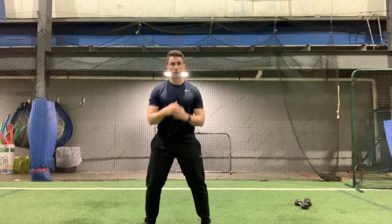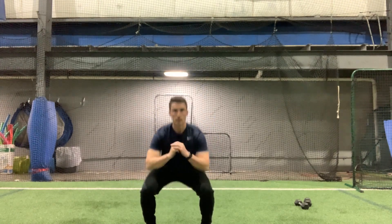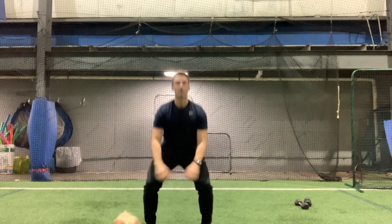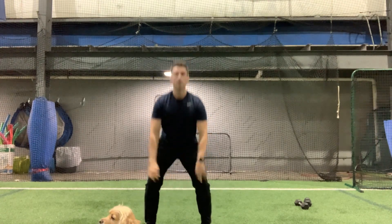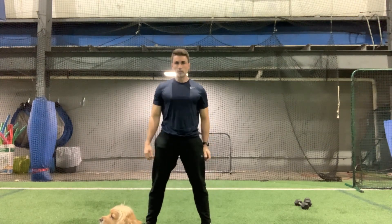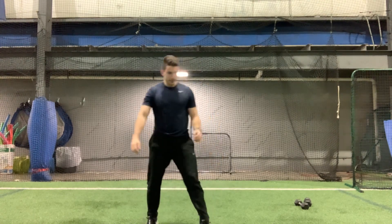All right, 10 squats, here we go. One, two, three, four, five, six, seven, eight, nine, and ten. Fantastic.